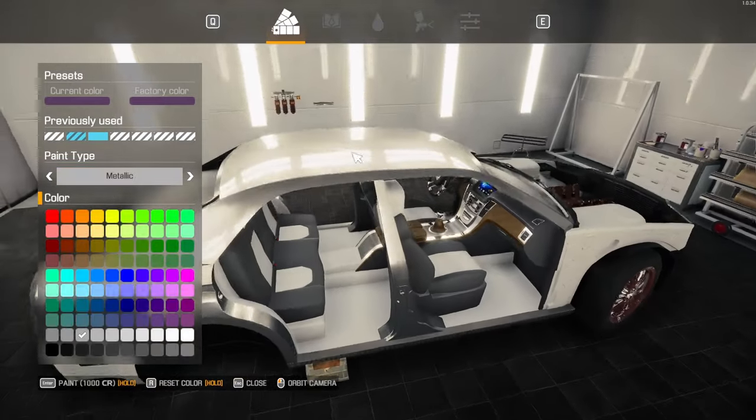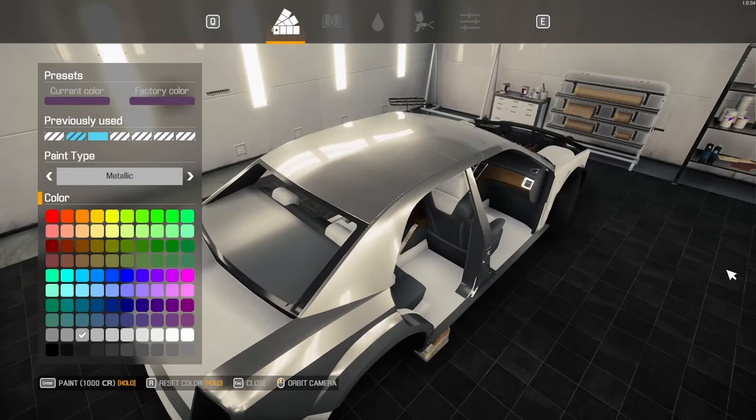It doesn't really clash that hard with the interior — it actually kind of goes with the interior a little bit. So we may go with — remember the third one in — and go metallic.